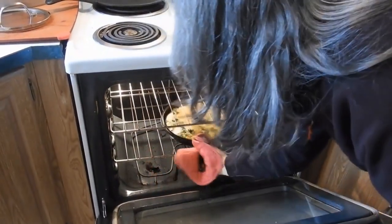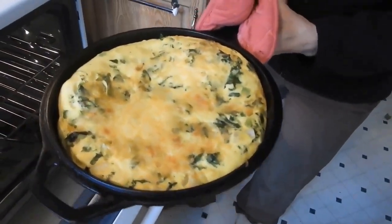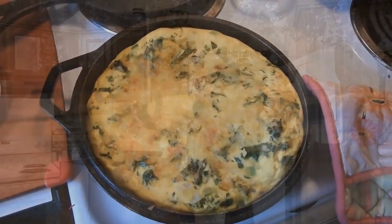Look at how beautiful that is — it took about 10 minutes to do that. I may have let it cook just a little bit too long because I think it was in there 11 minutes.